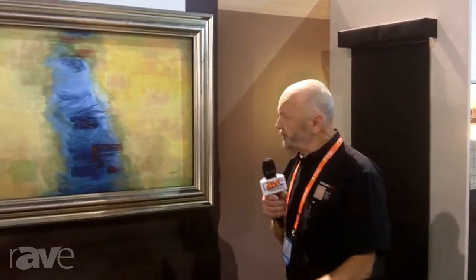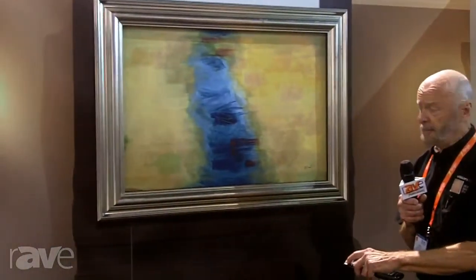Hi, I'm George Haas from VisionArt, and what we're going to look at today is the VisionArt product, which is designed to conceal flat panel TVs.